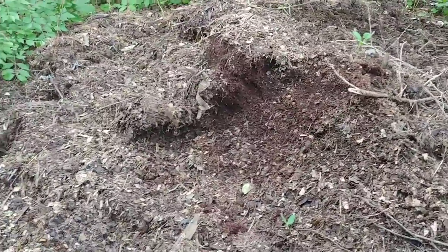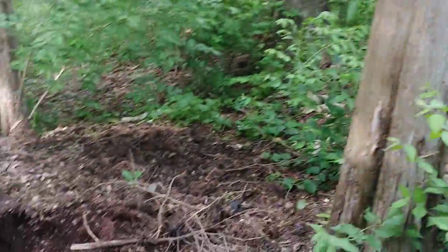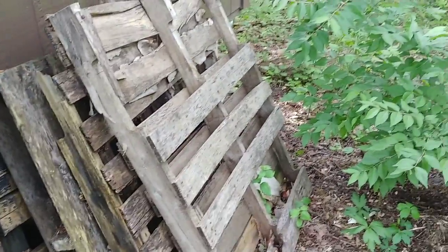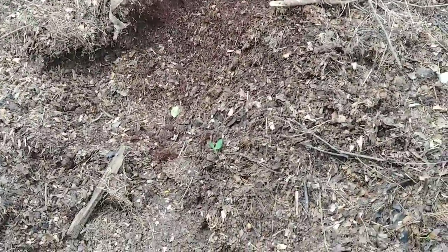This is my compost pile from last year. Up there I've got what's going to be next year's compost pile. I used to have them separated but they're just kind of too small. I've actually got another one that's still set up down by the garden.